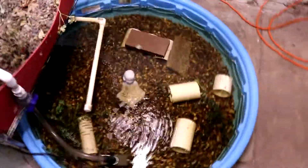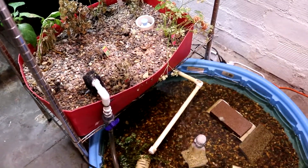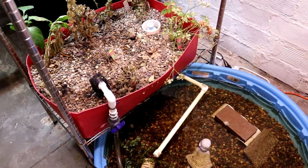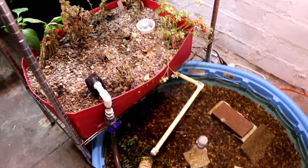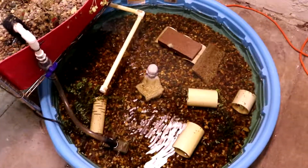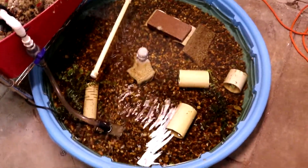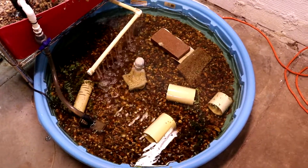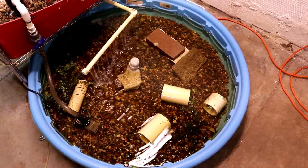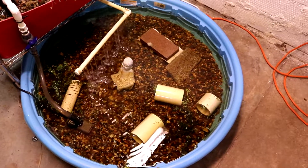All I'm doing for filtration is pumping the water up into this little grow bed — all of my plants have pretty much died off, but it does have to go through all the rocks. Then it siphons out every once in a while, and there's a fountain down in there. The water stays crystal clear. I've never tested pH or anything like that.